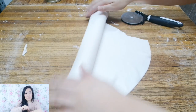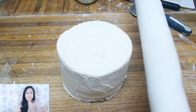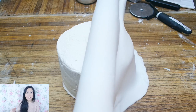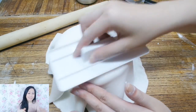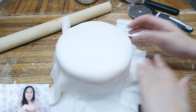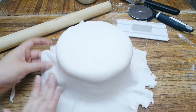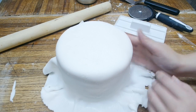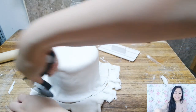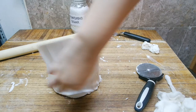Roll up your fondant onto the rolling pin so you can lift it up, and be very gentle with it. Gently unwrap the fondant over the cake and work really quickly. The first thing you want to do is secure the top of the cake — if you don't smooth out the top first, the side corners will start cracking. Taking our smoother, run it onto the top of the cake. Then using a pizza cutter, cut out the excess around the edges, and using the smoother again, smooth out the sides.